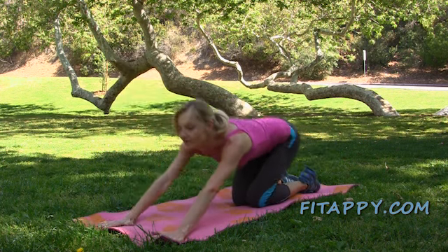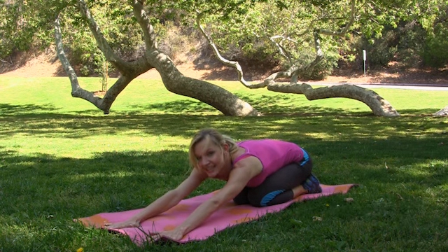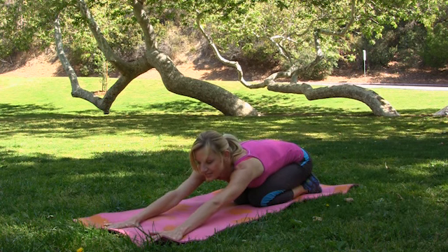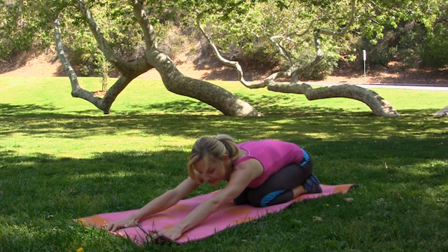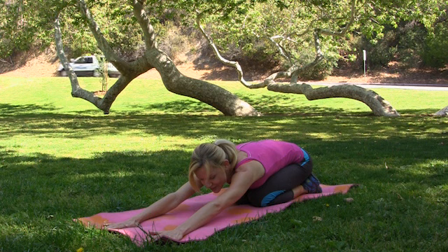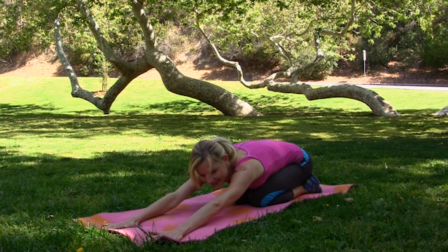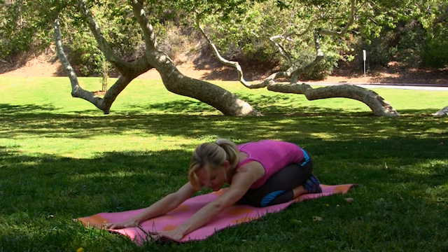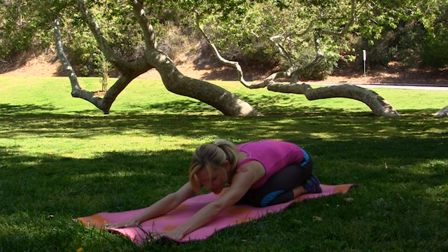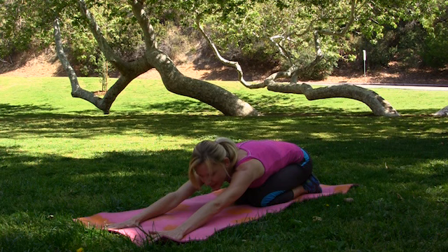Now we can stretch. Extend your arms in front of you, drop your hips, inhale very deep, exhale, drop your head down. Inhale again — deep inhale — and hold your breath for a second, then exhale. Inhale again. Imagine that your ribcage is stretching. Hold the air, and very slow exhale.